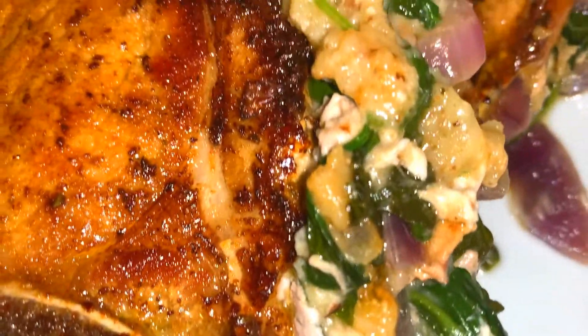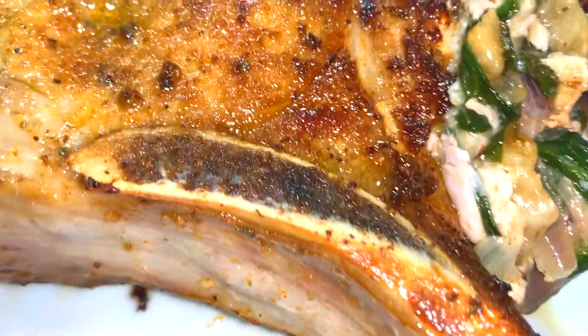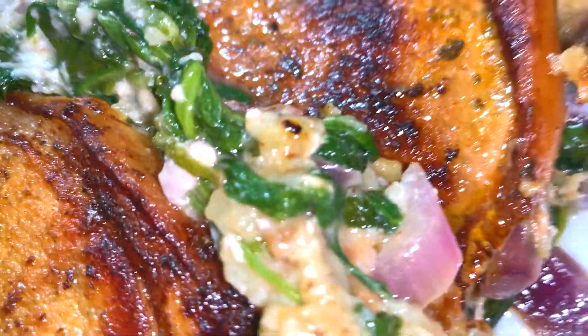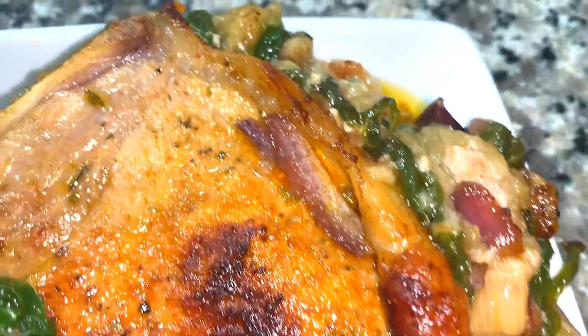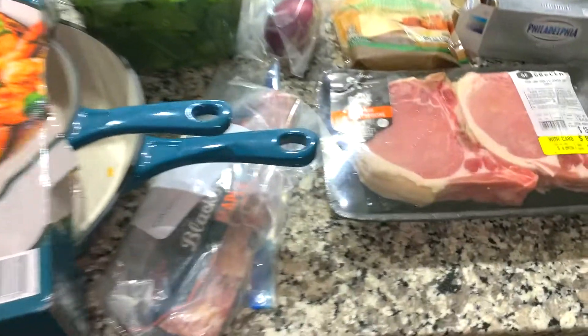Tani Cooks here, and today I'm going to show you how to make this delicious cheesy spinach stuffed pork chop. It is so delicious and tender and juicy — let's get to cooking!